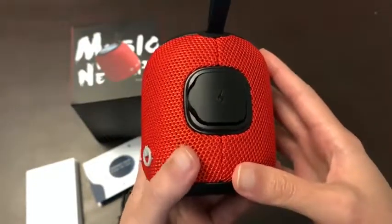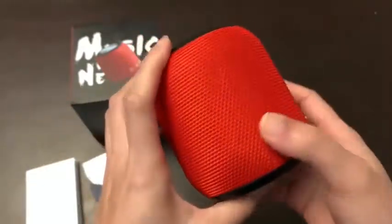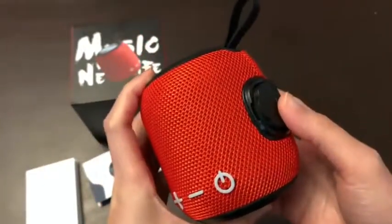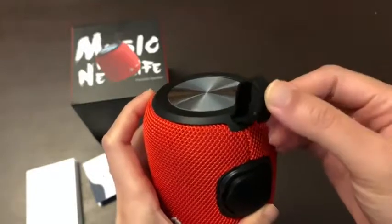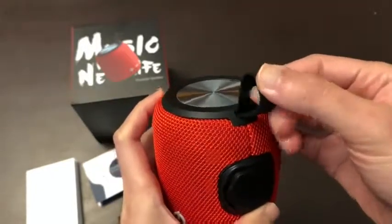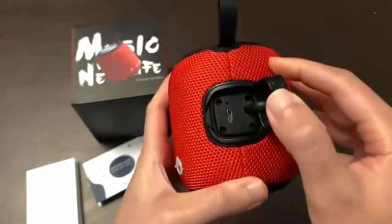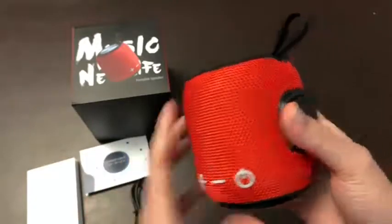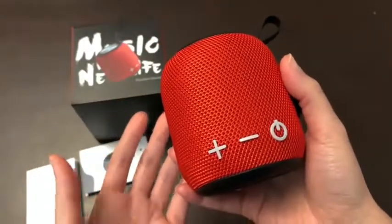No songs got dropped or glitchy — everything went very smoothly. I love it. The handle up here is soft rubber, it feels really nice when you touch it. This is where you charge your unit, and it comes with the charger too. This thing is very, very light.